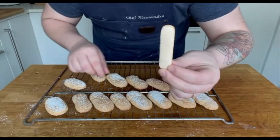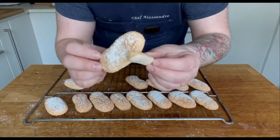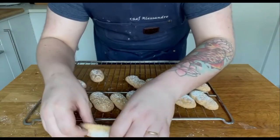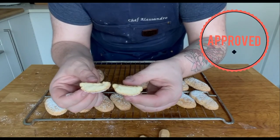Let's compare the ladyfingers from before and the cookies we just made. The biggest difference is the size, of course, but also the texture. As said before, the store-bought is tough and dry, whereas the homemade are fluffy and soft, perfect for soaking in your coffee or tea.